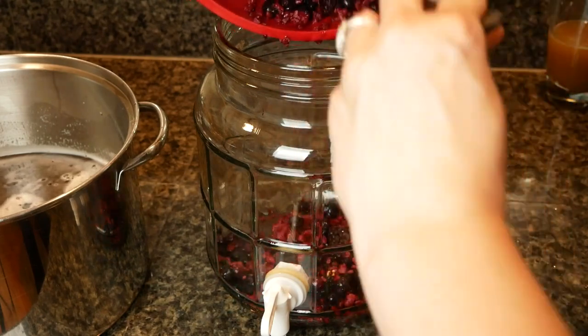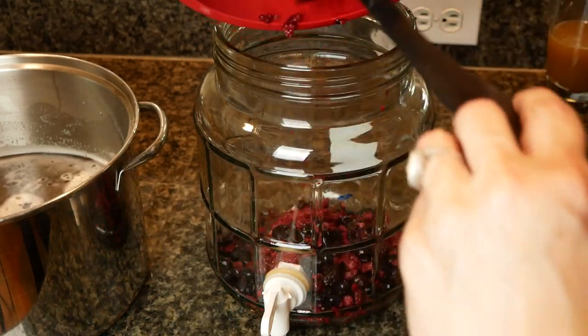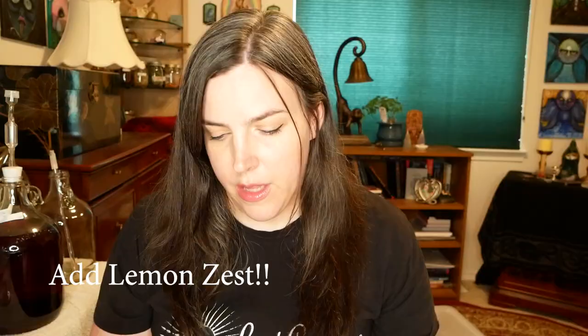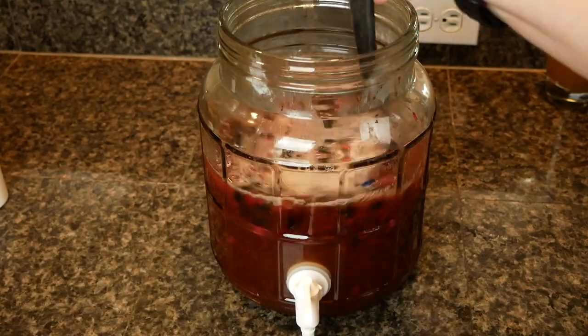I used my Big Mouth Bubbler for this one. I put the frozen berries in the Big Mouth Bubbler and poured my tea mixture over the berries. I stirred it really well just to mix it all up and get some oxygen in there — good times for the yeast. Then I added cold filtered water on top of that to cool it down and also to fill it up to a full gallon. I went a little above a gallon; I have a mark on the Big Mouth Bubbler for where a gallon is, but that varies depending on what kind of solids you put in there, so I put in a little extra.